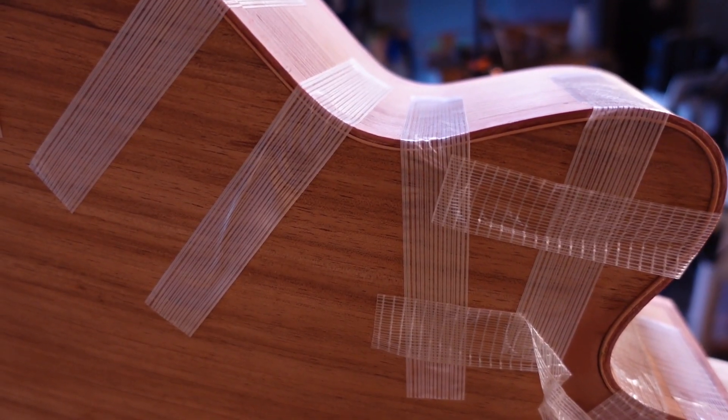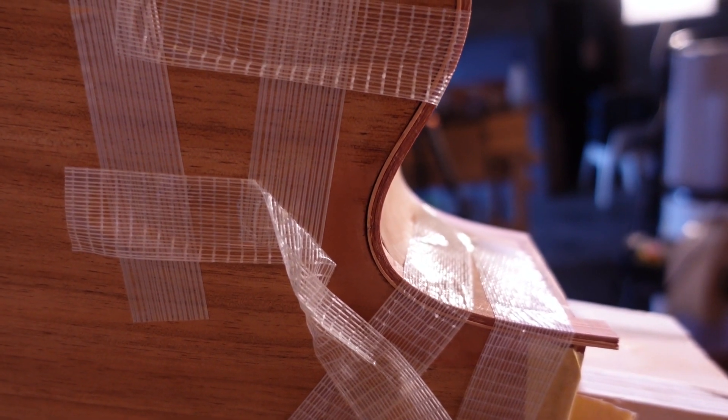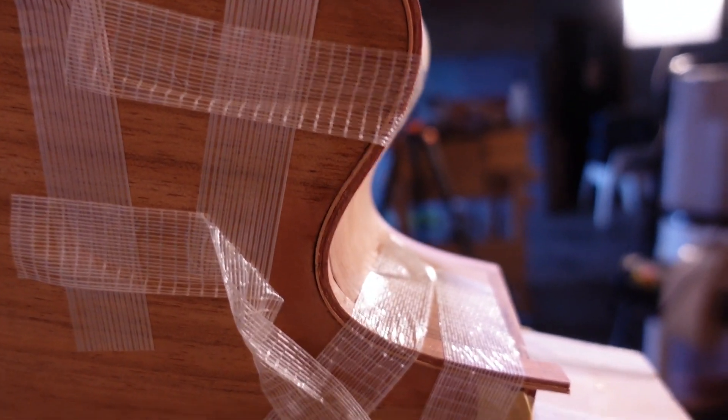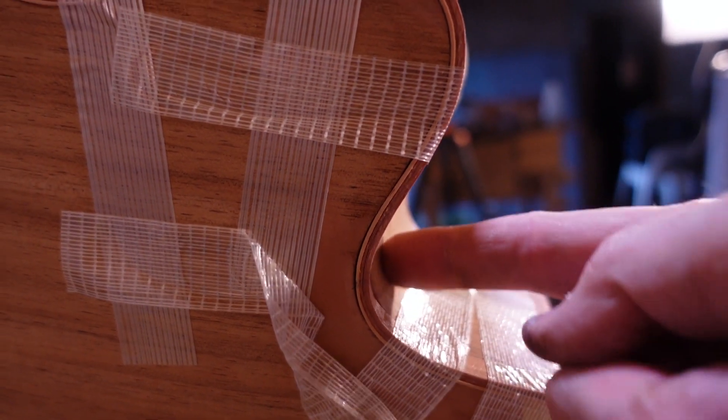We've got it very good at the waist, and quite good at the horn, but we still have a gap at the cutaway. And I'm not going to be able to file away any more, because we've actually come below the line of the sides.